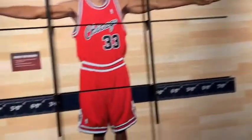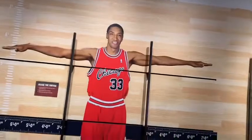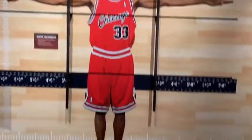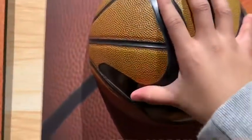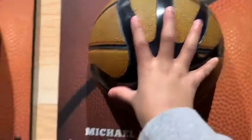That's how tall Scottie was in real life. Wow, I'm gonna go measure my arm. You see how big Michael Jordan's hands are? I can't even — dang, that were Michael Jordan's hands. I still can't believe he's that tall in real life.